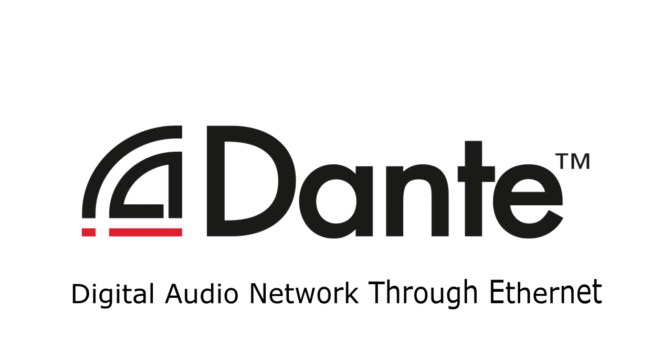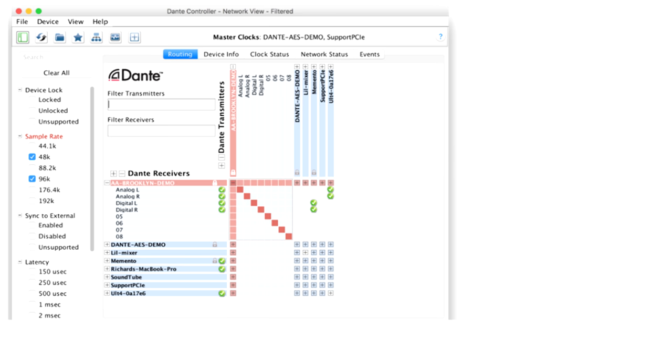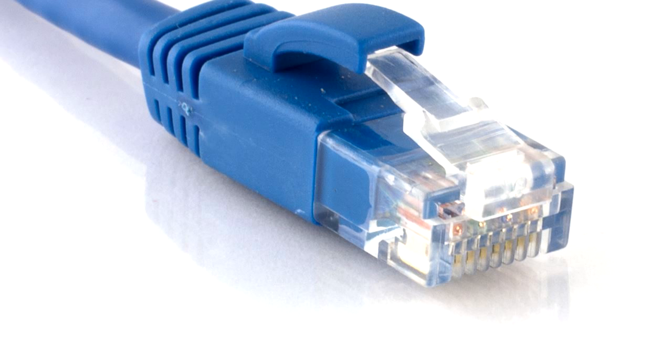Dante is a protocol for digital audio transmission over Ethernet networks, a perfect tool for professional applications where it is necessary to transmit audio channels over long distances and or multiple locations. With Dante, the means of transport of the audio channels consists of CAT5E or CAT6 cabling and standard Ethernet network switches, both low cost and easily available, creating an economical, light and simple solution.